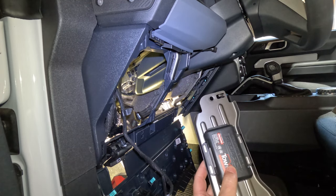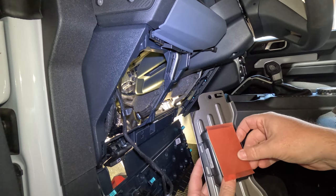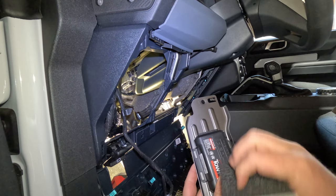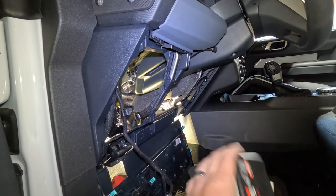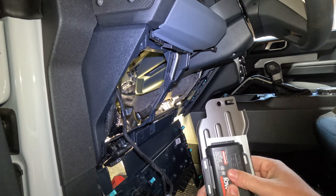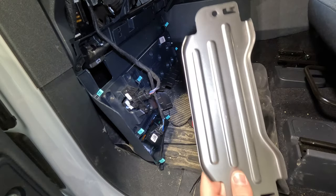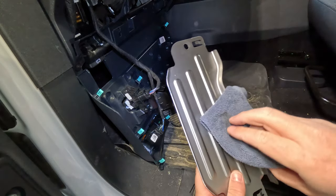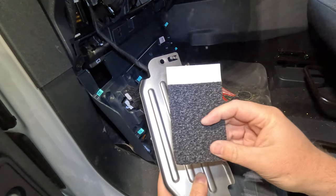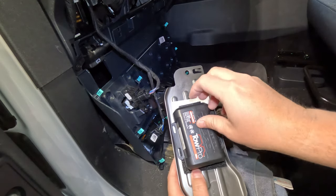Now we have two options. We can use double-sided tape and stick that, or we can put this little soft rubber thing on the backside here so that it's not sliding around and then run some zip ties around it. So here's what we're going to do — we're just going to acetone this down because we've decided to take this little foam pad, stick it here, and zip tie this into place.